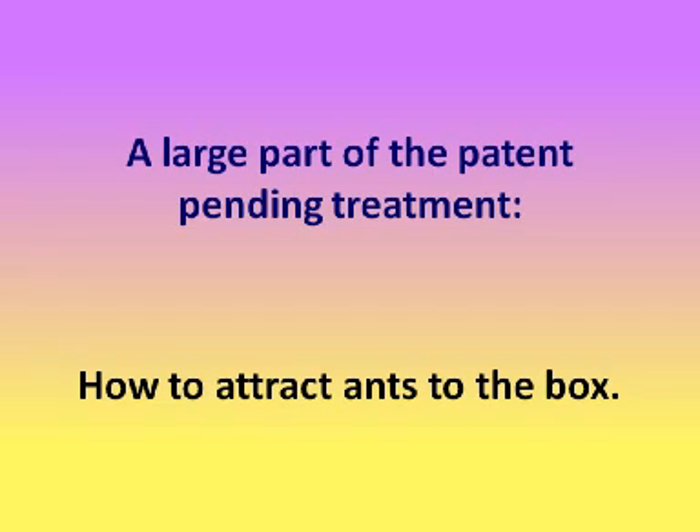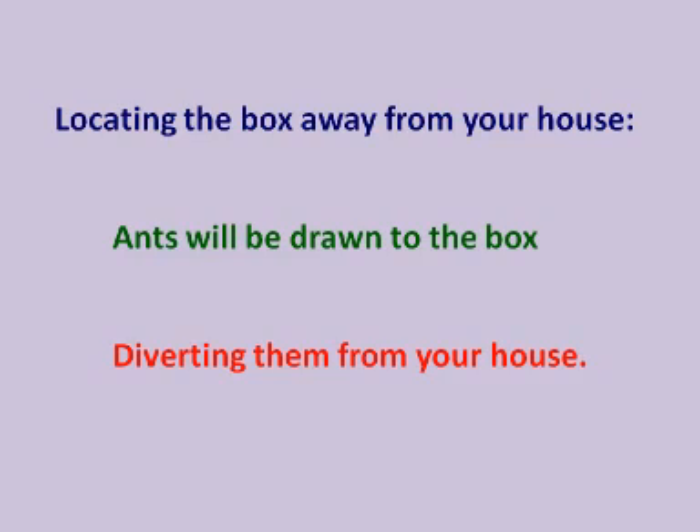The basic goal of this project is to attract ants into an extermination box where they will be killed. A large part of the patent-pending treatment concerns how to attract ants to the box. Once you can get them to the box, there are all kinds of ways you can kill them. Electrocuting is only one of several I have under development. By locating the box away from your house, the ants will be drawn to the box, thus diverting them away from your house.